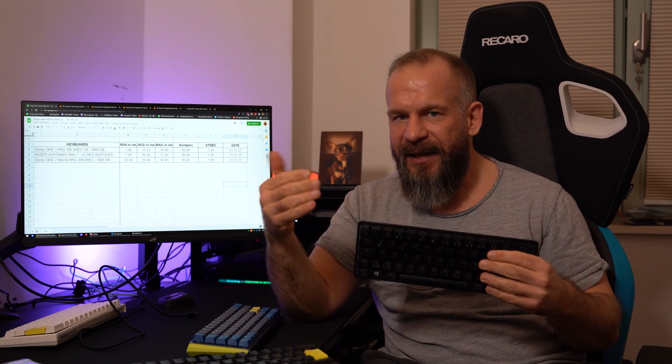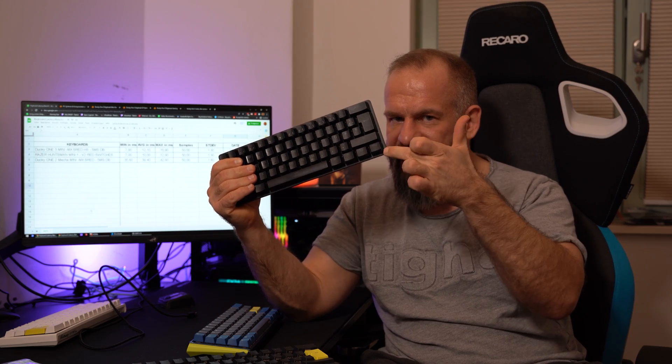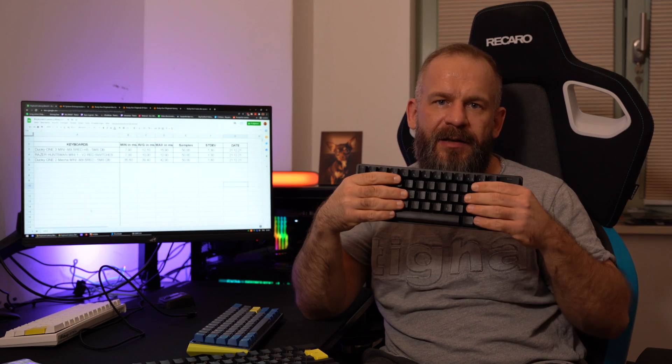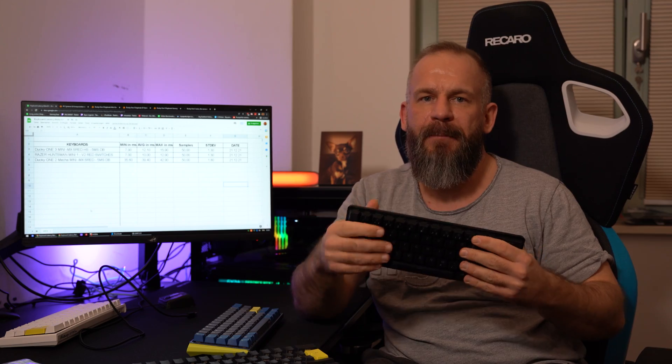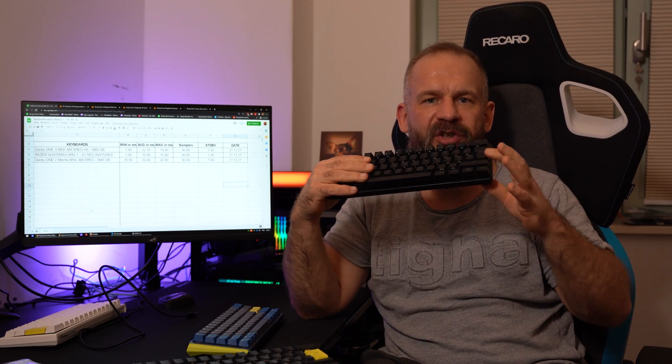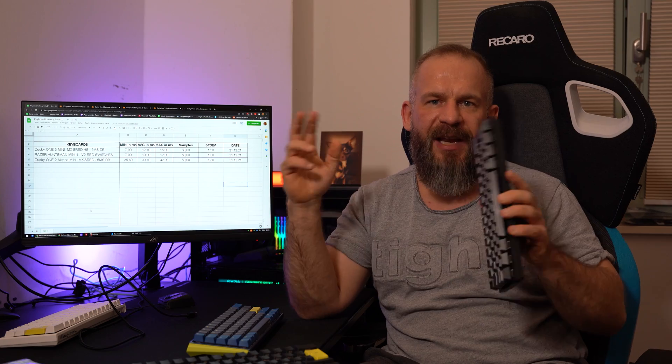We measured it with an average millisecond result as you can see. For me, 10ms with an optical switch — which claims to be the fastest switch you can have — with 5 milliseconds in pure debounce time and delay — is great. I have keyboards here that may be less, but I'll show you in another video. I think the new Ducky with 12 milliseconds — with mechanical hotswap riches — is an awesome piece of keyboard.